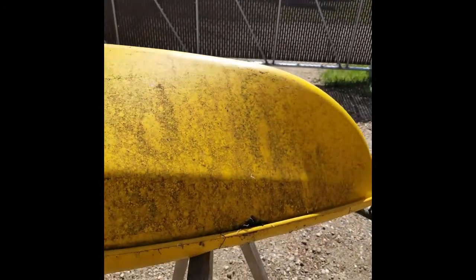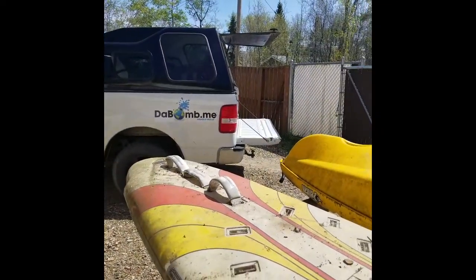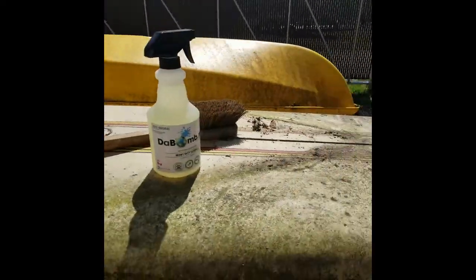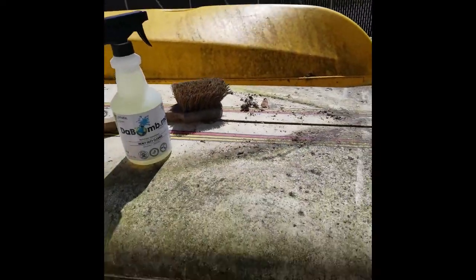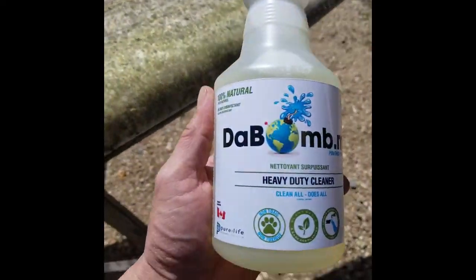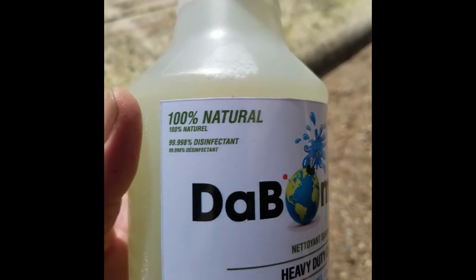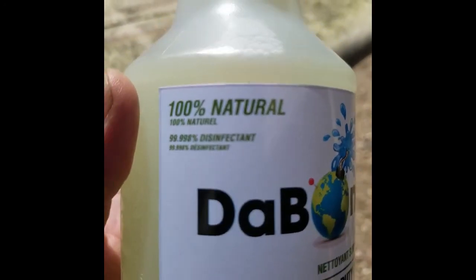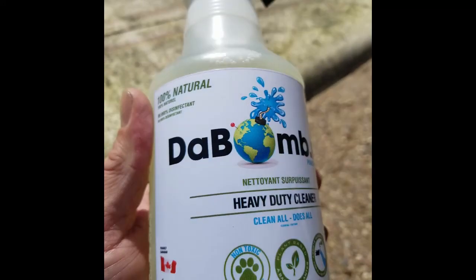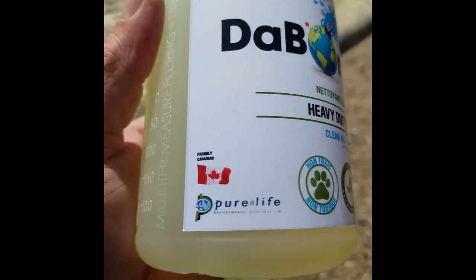We have the privilege of having the Bomb.me here today with their system, to show us how well their product takes off all this crud, junk, and sap off these summer sport items that I want to turn back into new. This product called the Bomb.me is 100% all natural. It says it's 99.9% disinfectant. It's bottled and made in Canada.